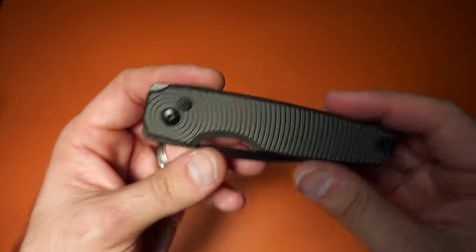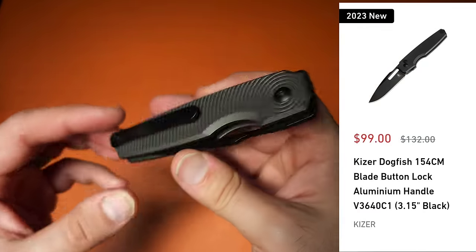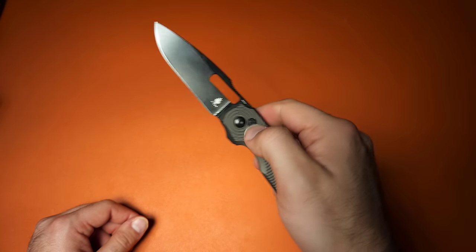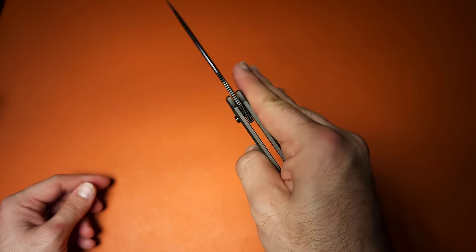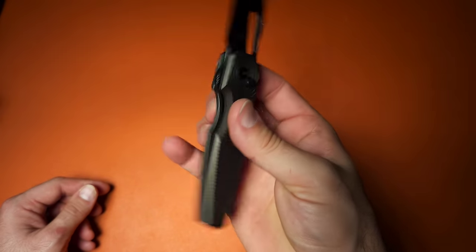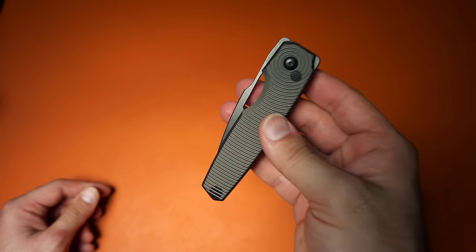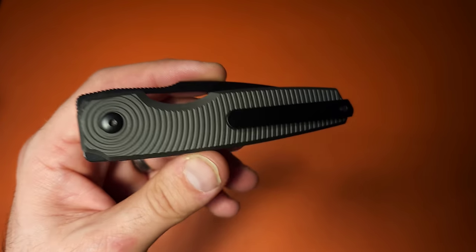I'll put a listing from Kizer's website right here. They may be having a sale right now so the price might be adjusted. Overall I really like this knife — I might even end up keeping it, which I don't do with many knives nowadays. I like the way it feels, the way it looks, and how it sits in hand. What do you guys think — is this something you would consider, or would you skip it?